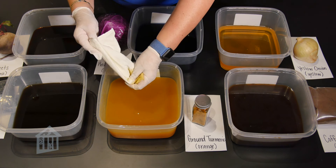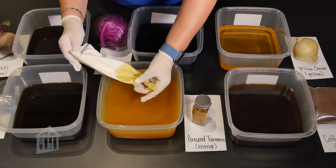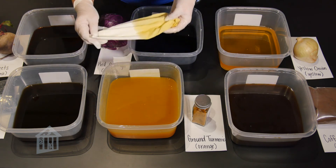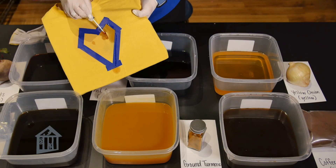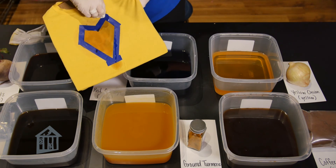Remember, your fabric will dry lighter than when it is wet. I let my fabric sit overnight so they could really capture the dye color. Once you're happy with the shade of color and design, you will rinse with cold water, wring it out and let it air dry.